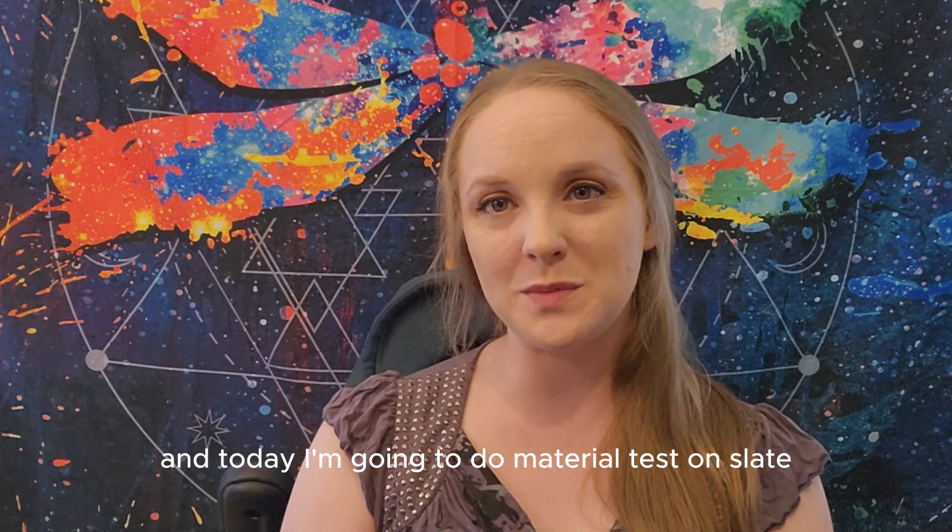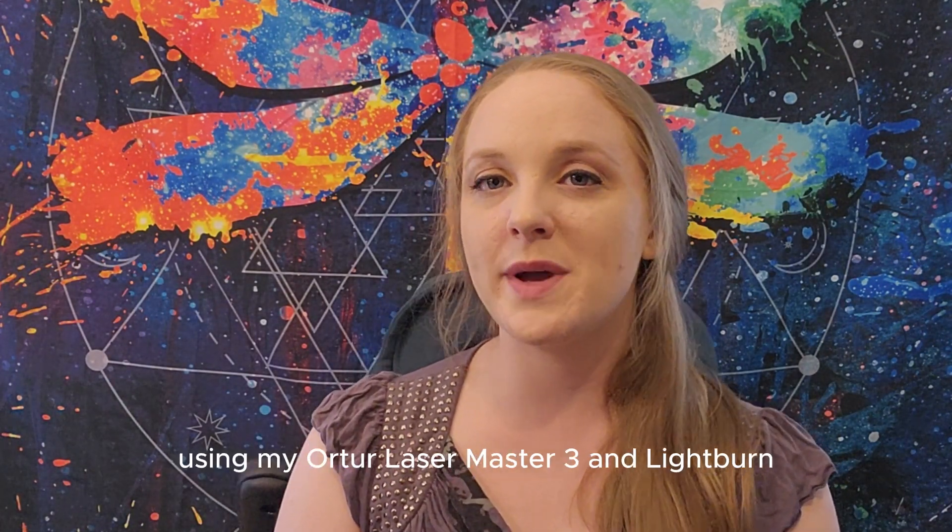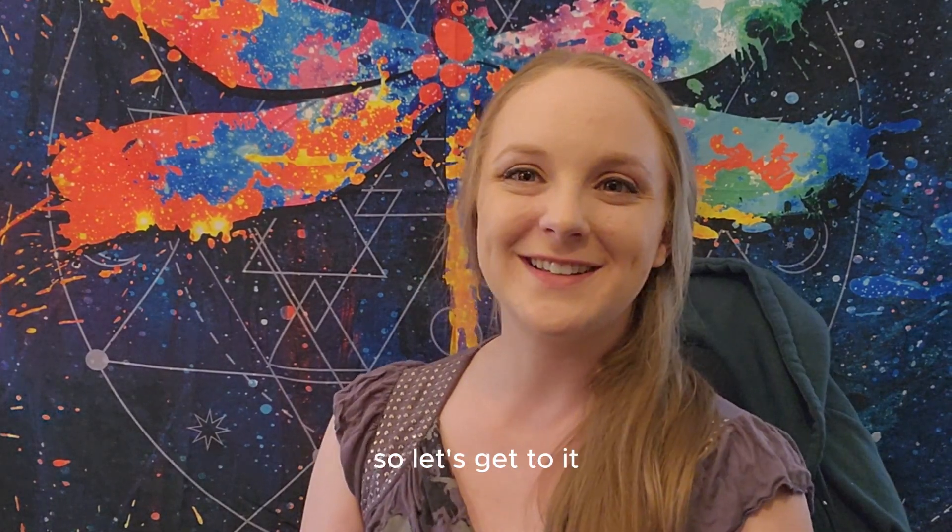Hey world, I'm Wheezy, and today I'm going to do a material test on slate using the xTool Laser Master 3 and LightBurn. So let's get to it!